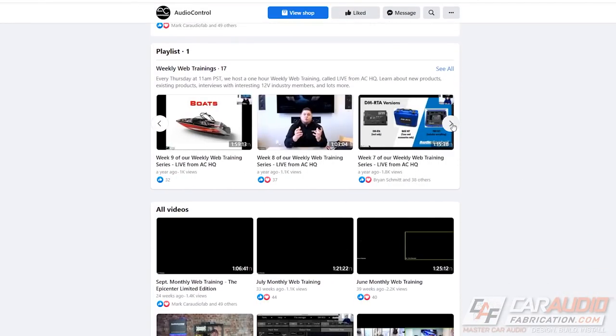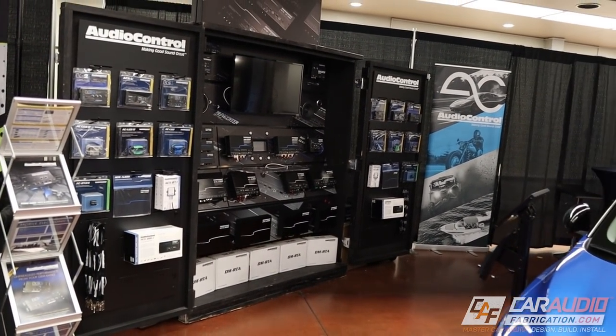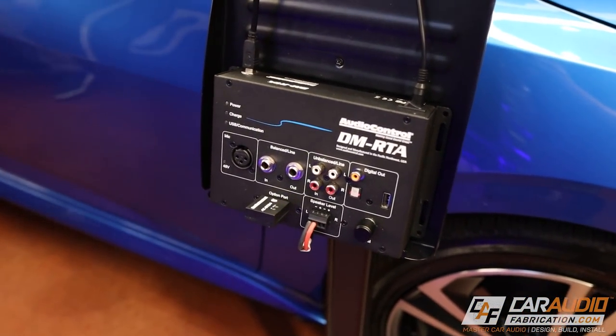If you guys haven't seen it, these guys have a ton of great content online that you can watch, really going in depth on all their products. So what we brought this time is, instead of bringing a traditional demo car like we normally bring to most events, we decided to bring a stock 2021 Nissan Sentra. So nothing super crazy or exciting — it doesn't have a big elaborate sound system in it. It's bone stock, all OEM. The whole point of this was really to show off how we go about testing systems before we integrate into them, and what that looks like using the DMRTA and some of our other test tools.